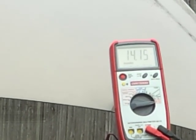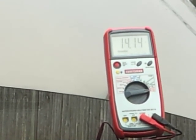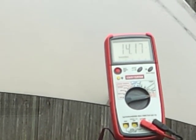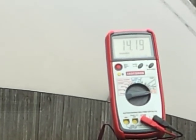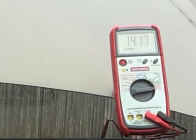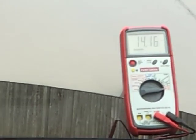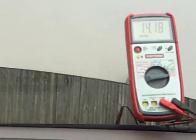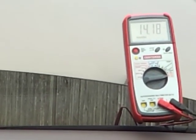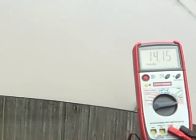Check out my voltage drop test video and my parasitic draw test video to help diagnose alternator issues and rule out parasitic draws that might make you think it's the alternator. Thanks for watching — subscribe, it's free, and take care.